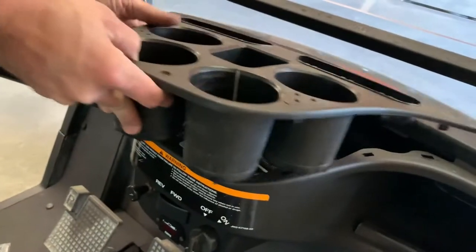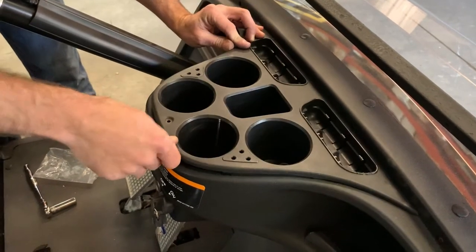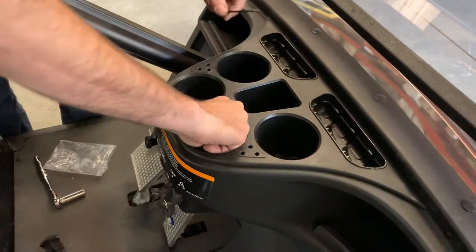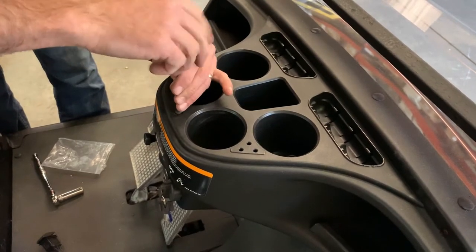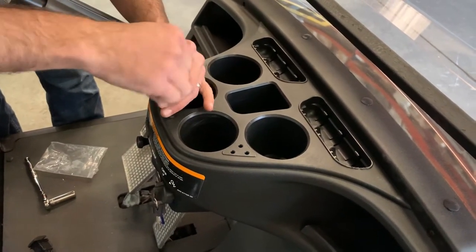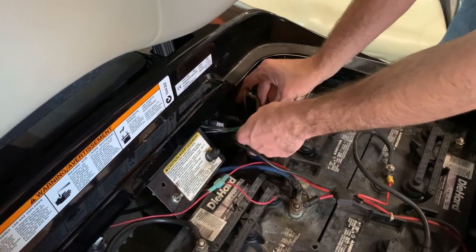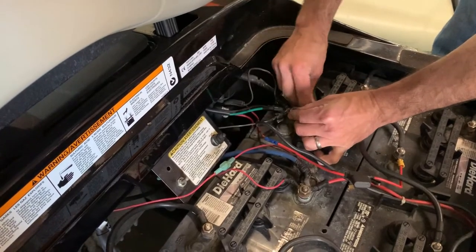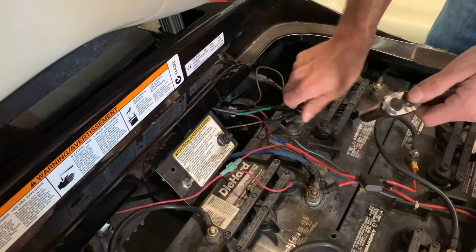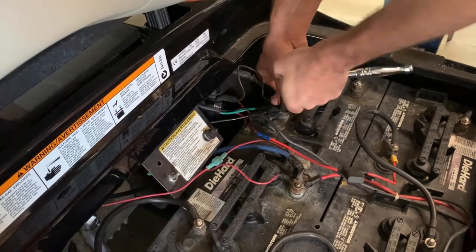Take the cup holders — there's little tabs on the front that'll line up. There's only one way this goes. Push it down and it'll snap into place. Come back and take your bolt and snug that back up. Then come over here and connect all of these back to the negative post. Tighten this nut back up — you want to make sure it's tight, as any loose connection will let your battery drain.